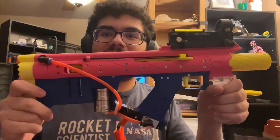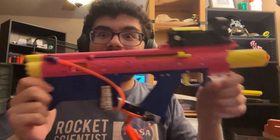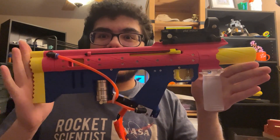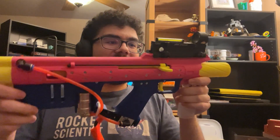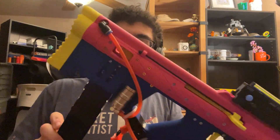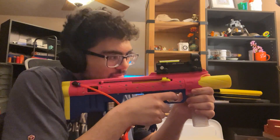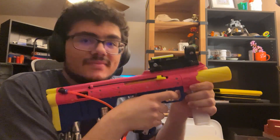This is the HPA bullpup blaster — it's working and I'm very happy with how this turned out. Magazines go in the back like that and then you shoot like this. Pretty cool.